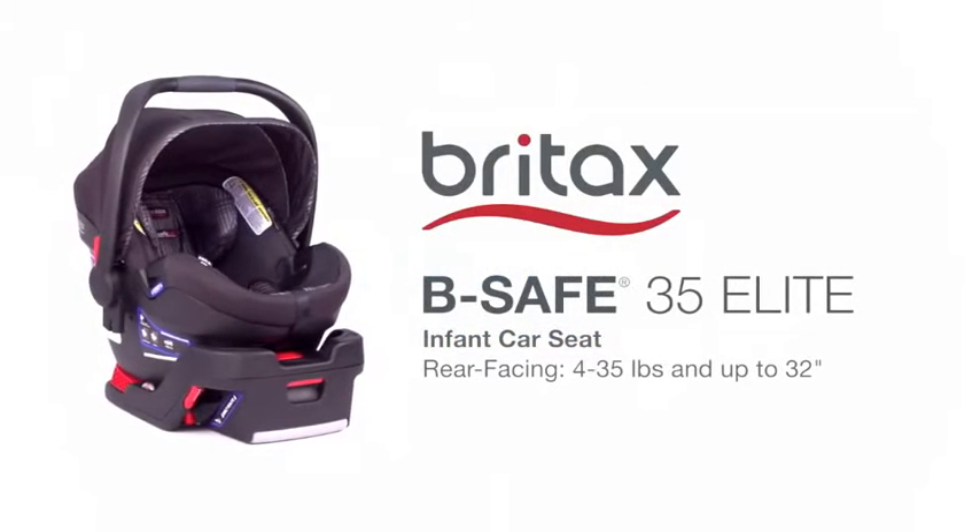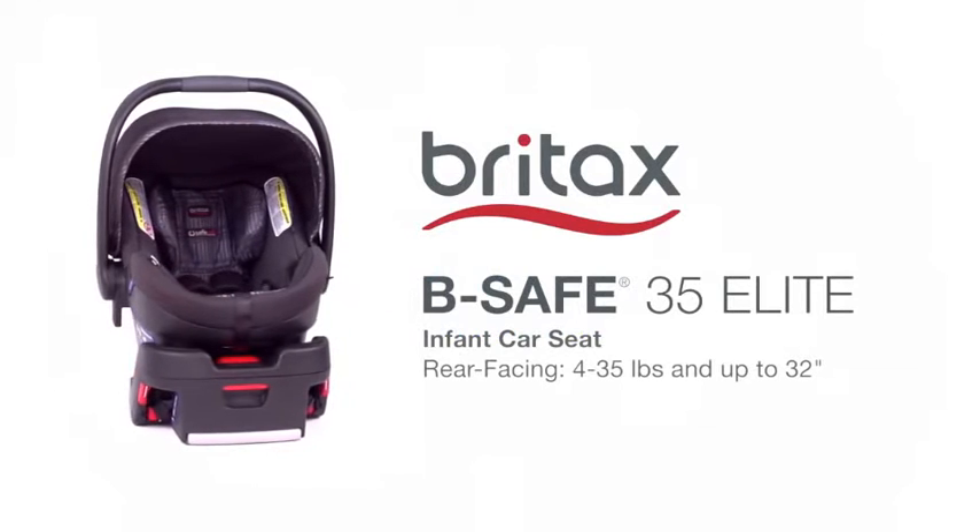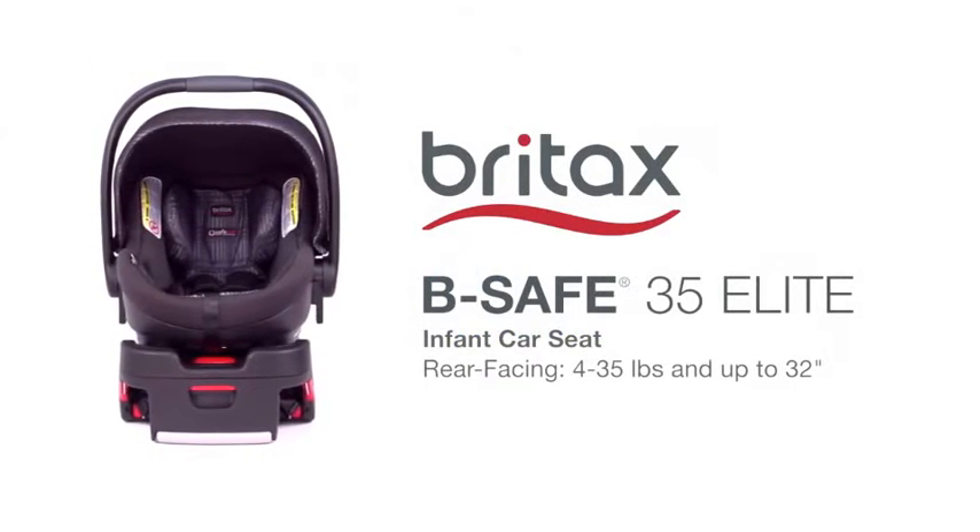Britax, the leader in safety technology, designed the Be Safe 35 Elite Infant Car Seat to deliver advanced levels of protection for your baby.